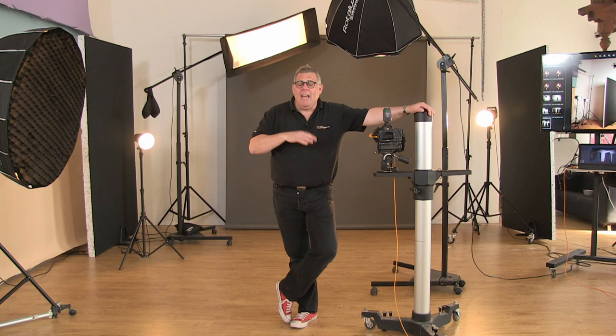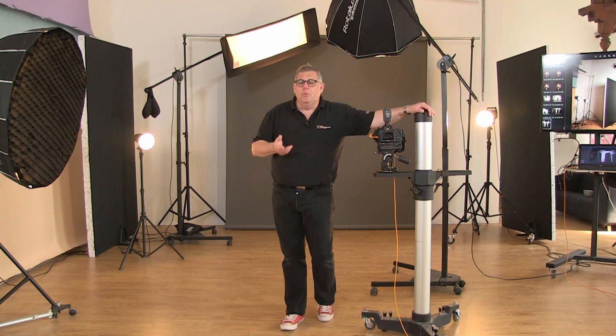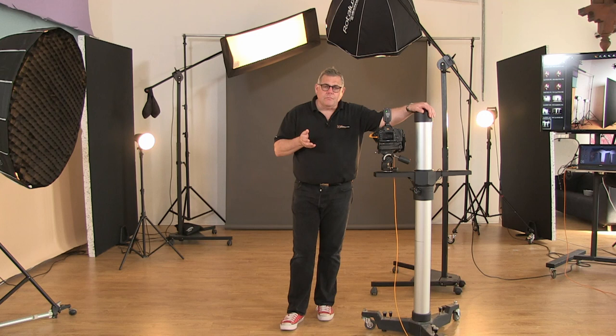Camera-wise, it doesn't matter if you're Canon, Nikon, Sony — whatever is right for you. But you're going to need probably a medium zoom lens, a long zoom lens, and some form of prime. It depends if you're doing portraiture; if you're a product photographer you're going to need a macro lens, but that's really down to you.